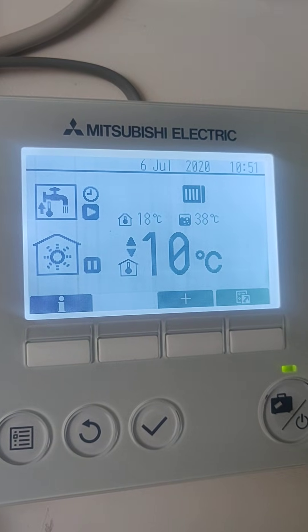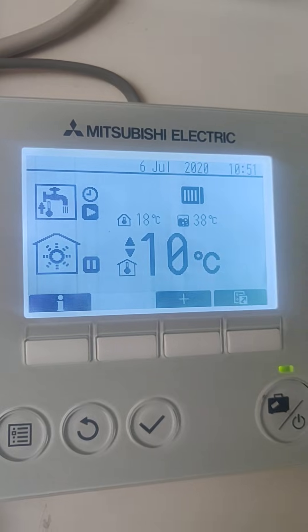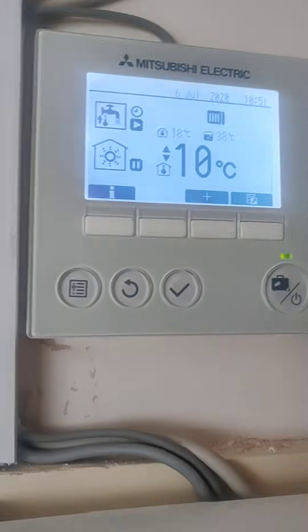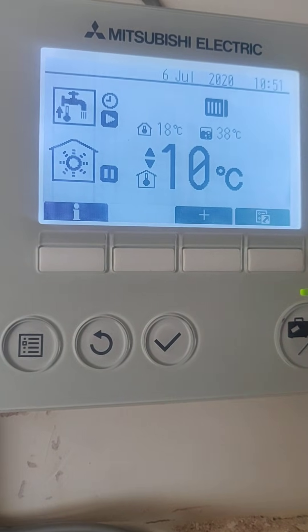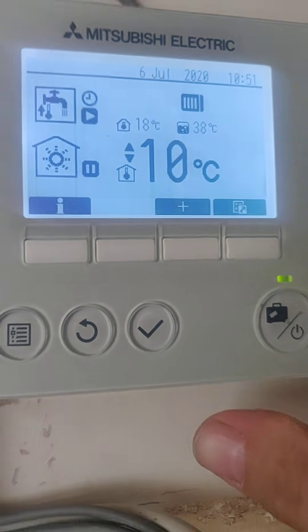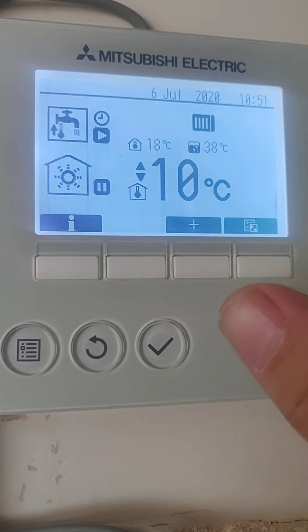I get quite a lot of questions about the Mitsubishi Electric range, especially the Eco Dan Air Source systems. We haven't installed this - this is purely just a service and a checkup today, running through some issues that the tenant's got. The most common question I get asked is about hot water: how do I set my hot water temperature because it's too cold or too hot? So we're going to run through that today.